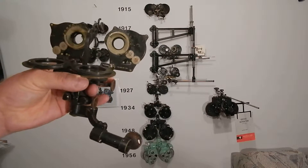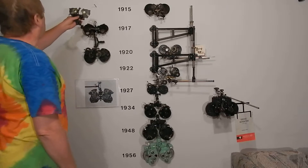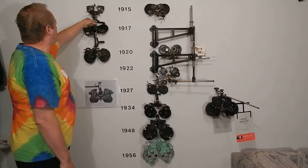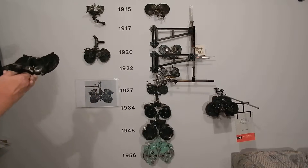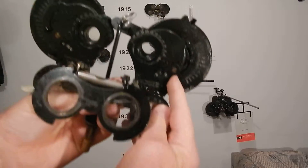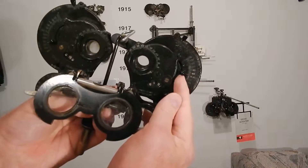Somebody named Michael Wolfe, who also lived in New York City — he lived in Manhattan — liked it so much he decided to buy him out. But he had his own patent. Now, this is a Wolfsky optometer. If you look at this, you see this mechanism in the front. This is exactly the same as the Chagun — it's the same.